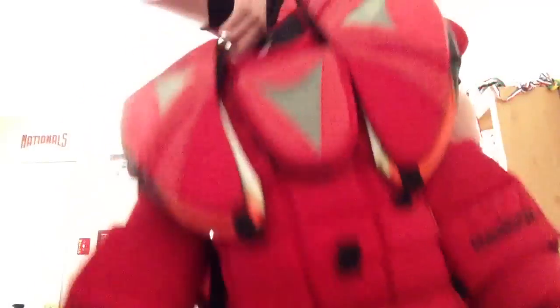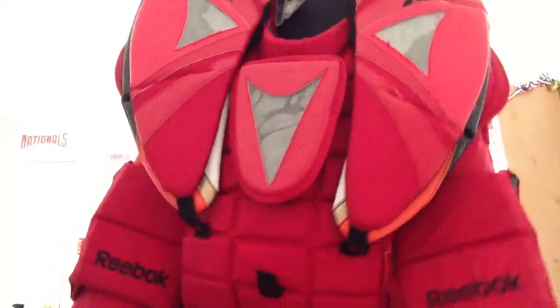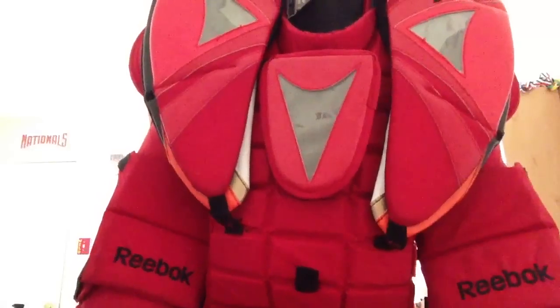Thanks for watching, guys. If you're interested in doing this, it's not very hard. All you need to do is know how to sew. If you don't, your mom can probably do it pretty easily.